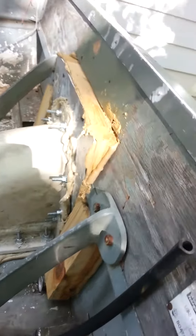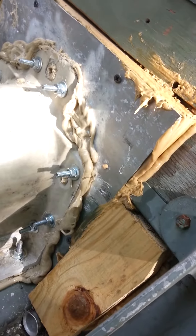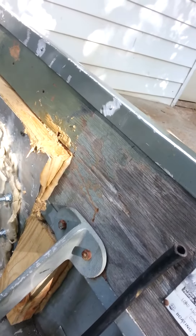Bill and April helped me get this set in here today. I already had the back set in. Then we set the fiberglass Wave Runner 1100 Wave Raider that I trimmed off.